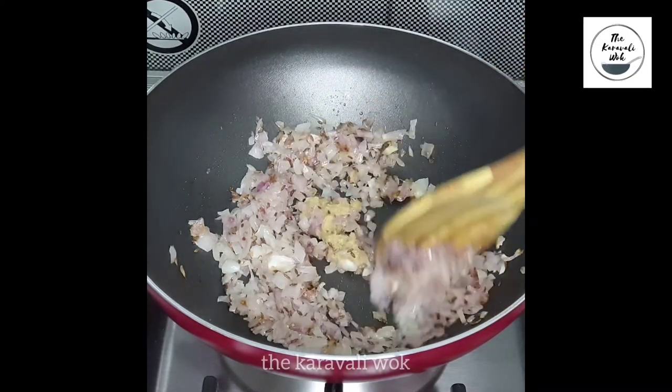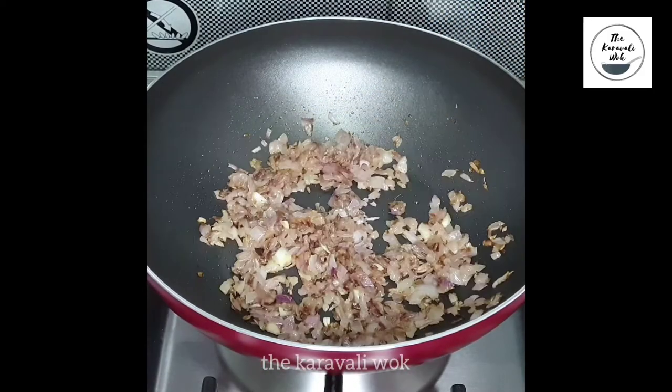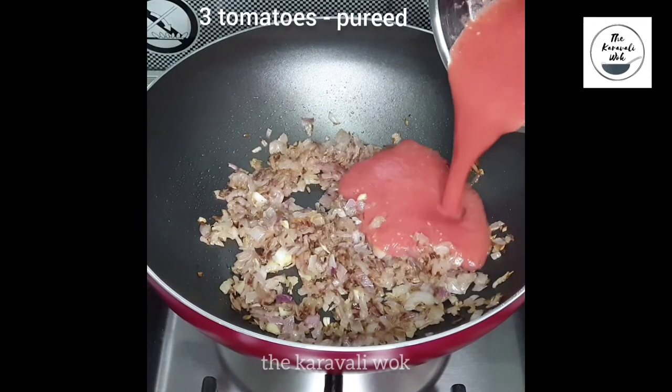Now that the onions are translucent, add one teaspoon of ginger garlic paste and sauté it till the ginger garlic paste loses its raw smell. You can see that the onions have also turned lightly brown in color.